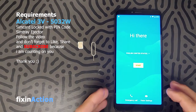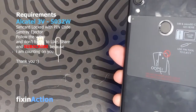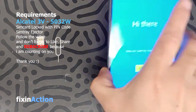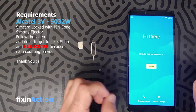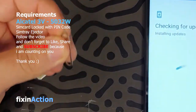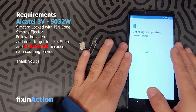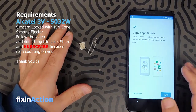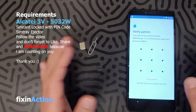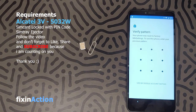Hello guys and welcome to Fix Connection YouTube channel again. Here we have the Alcatel 3V model by Metro PCS. Let's get started. For this method you need a SIM card locked with a PIN code and a SIM card ejector. First of all, connect with Wi-Fi — that's what we do always to bypass the Google account.